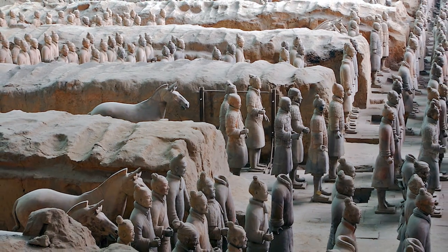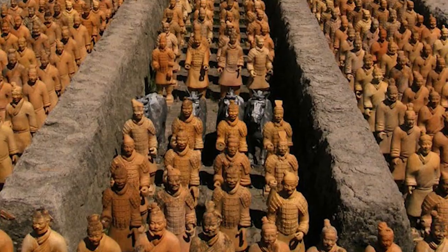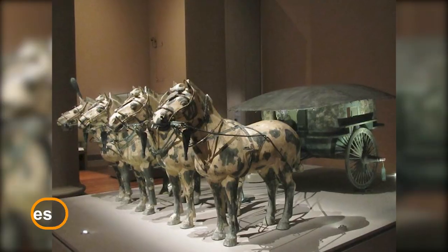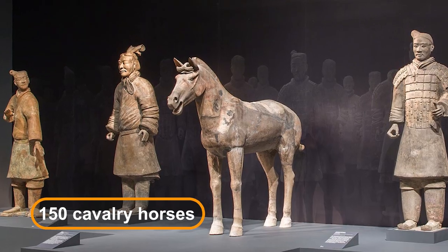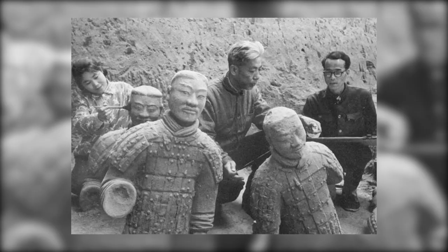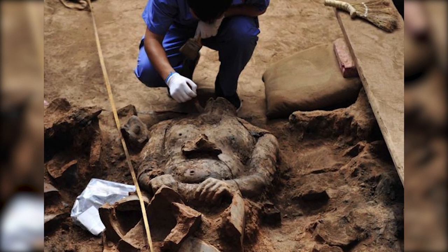The scale of the terracotta army is truly staggering. Current estimates suggest there may be over 8,000 soldiers, 130 chariots with 520 horses, and 150 cavalry horses. However, the majority remain buried, silently waiting to be discovered by future excavations.